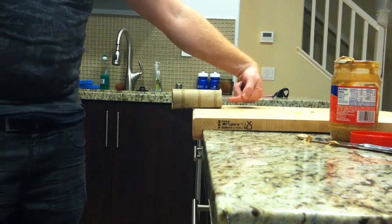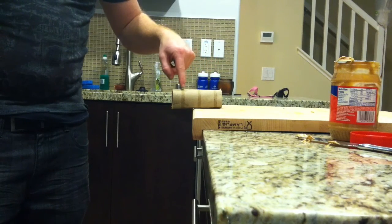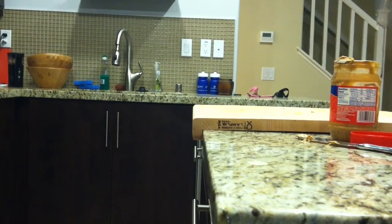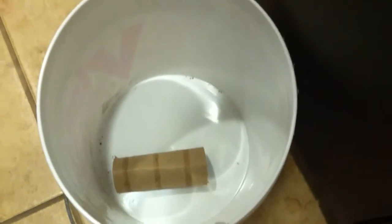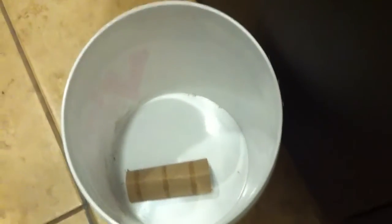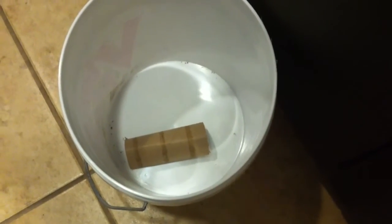What's going to happen is the mouse is going to come in this way, and as they smell the peanut butter they'll walk right in. When they get to the end, the weight of it is just going to drop them right into the bucket. Once they're in the bucket they won't be able to get out — they'll be trying to jump up the sides and you'll have them trapped. You can take this all the way outside; I would recommend a good mile or so away from your house so it doesn't come back. However, you can just take it right outside and release the mouse.